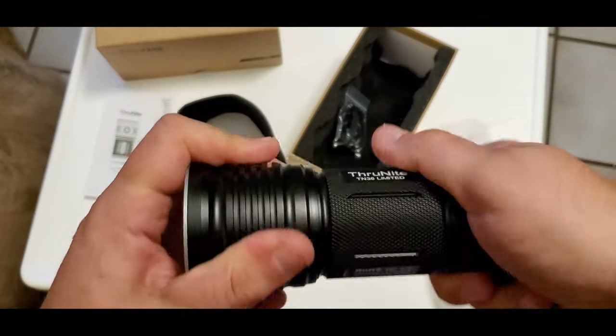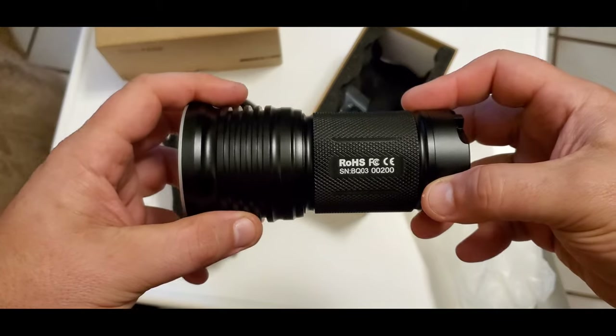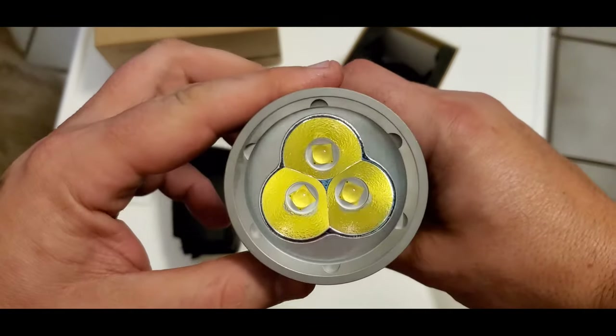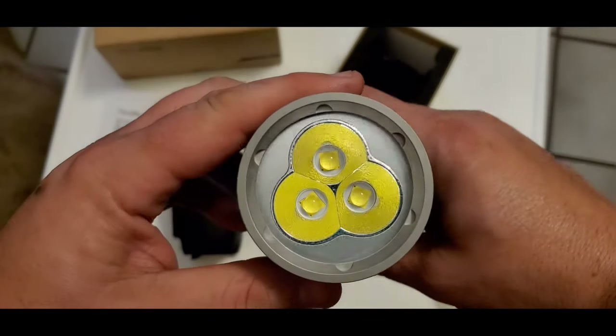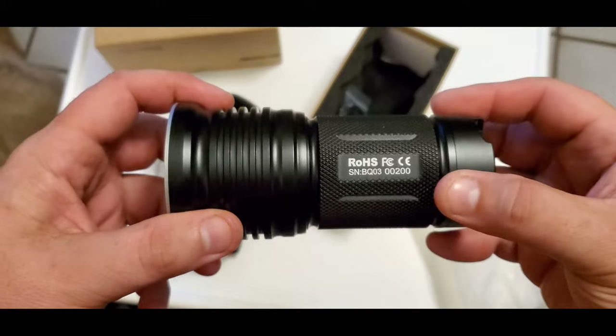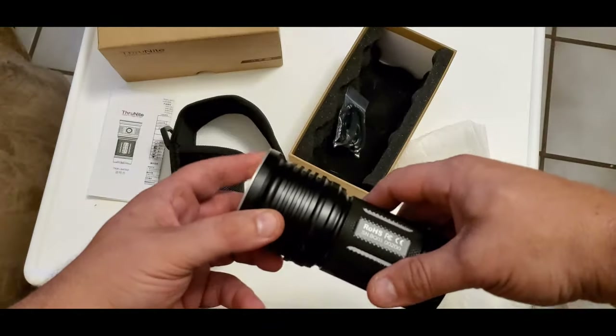Now I'm going to take it in the garage where it's pitch black. Jesse's going to help me show you guys this. It has three LEDs. This thing is supposed to be unbelievably crazy. Turbo mode has 11,000 lumens, which is ridiculous. And regular mode goes up to 8,000 lumens, which is also ridiculous.